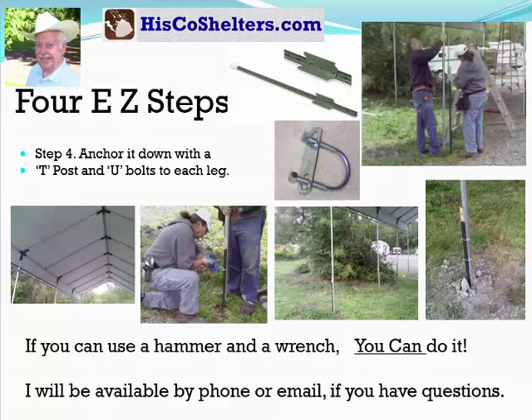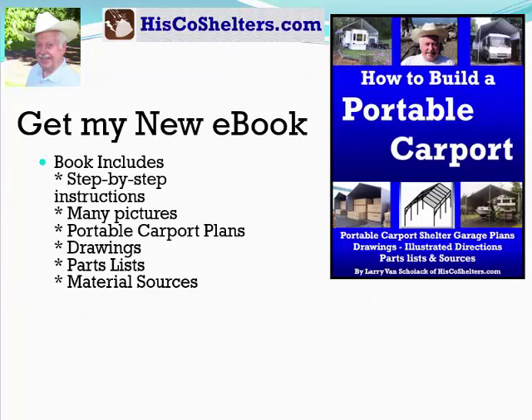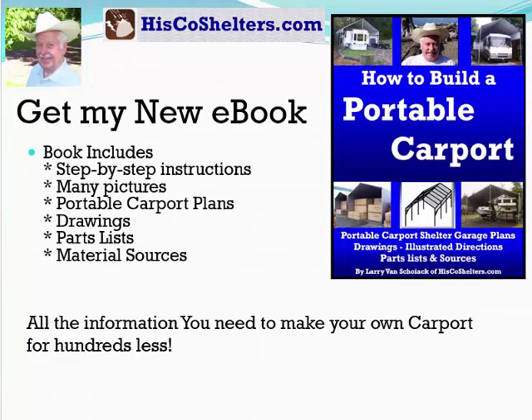I will be available by phone or email if you have any questions. Now you can get my new book, How to Build a Portable Carport. My book includes step-by-step instructions, many pictures, portable carport plans, drawings, parts lists, and material sources — all the information you need to make your own carport for hundreds less.